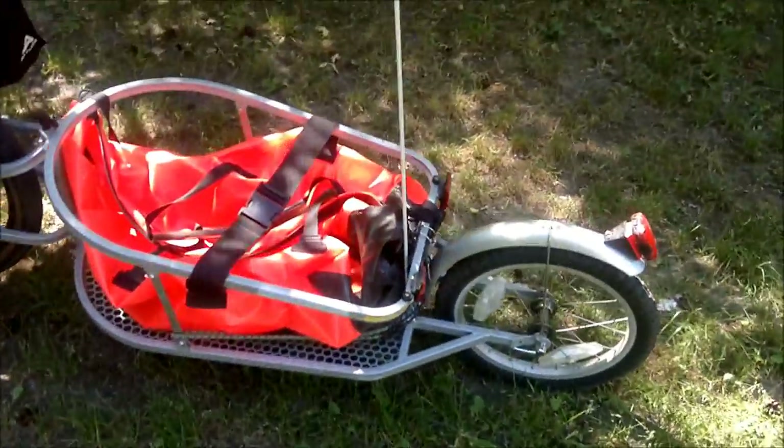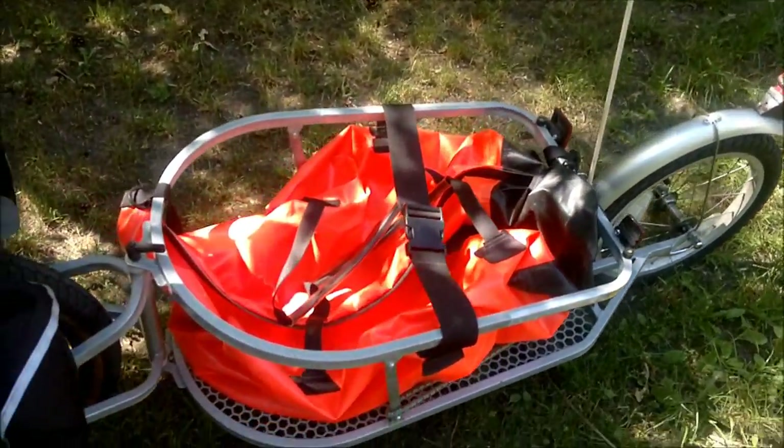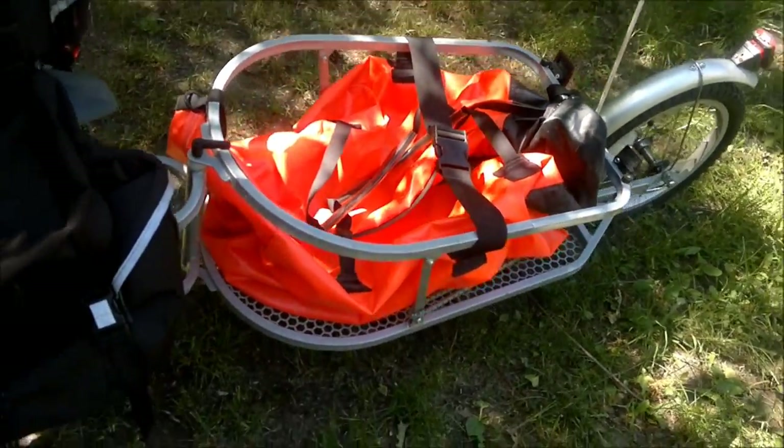Hello, this is my Revolution cargo trailer and this is how it looks like.